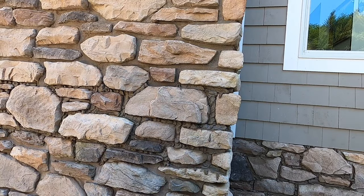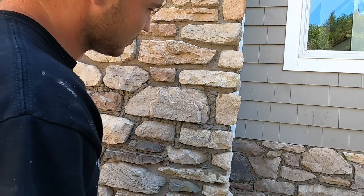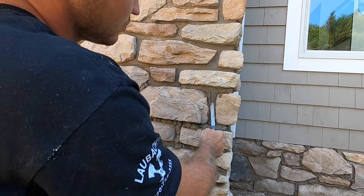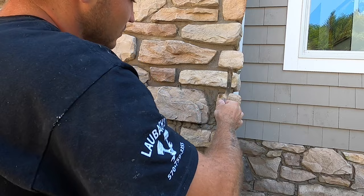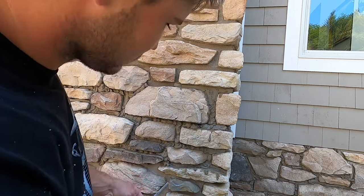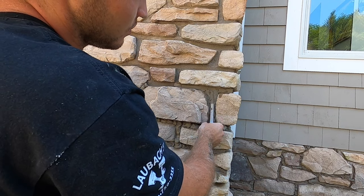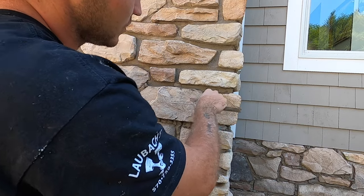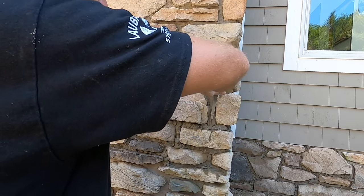Once the grouted-in areas start setting up a little bit, take your different size slickers and start pointing it in. It doesn't have to be the prettiest — you just have to make sure any little gaps from the grout bag are pushed in smooth with no spaces behind them. Everything needs to be packed in tight. I've got different sizes so I can flip it around and fit into tighter spaces. You want to let it set up a little more so you don't make a mess of your stone, then go through and point all of it in.